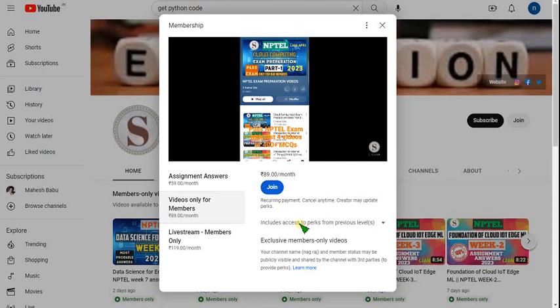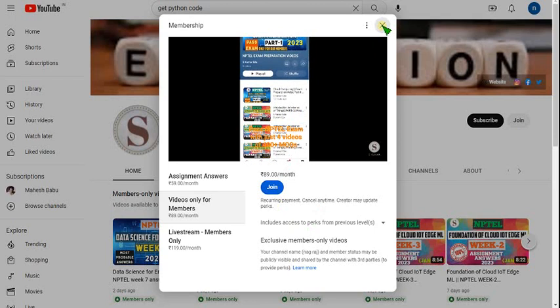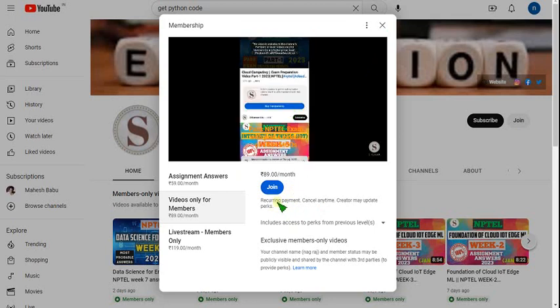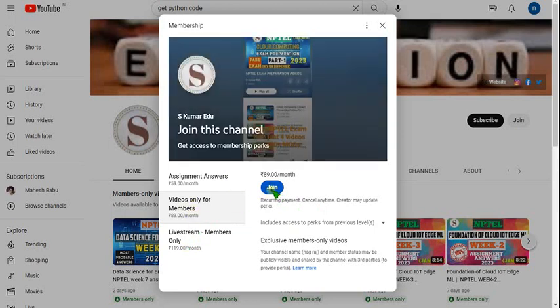First try your mobile phone — so from your mobile phone, try it first, and after that go for PC or computer. Many people are saying that the payment is not going through, so in order to avoid that, first use your mobile phone. There is a link in the description — click on that and it will take you to this page, and you can select the 89 pack or 119 based on your suitability. Click on the join button and make payment.